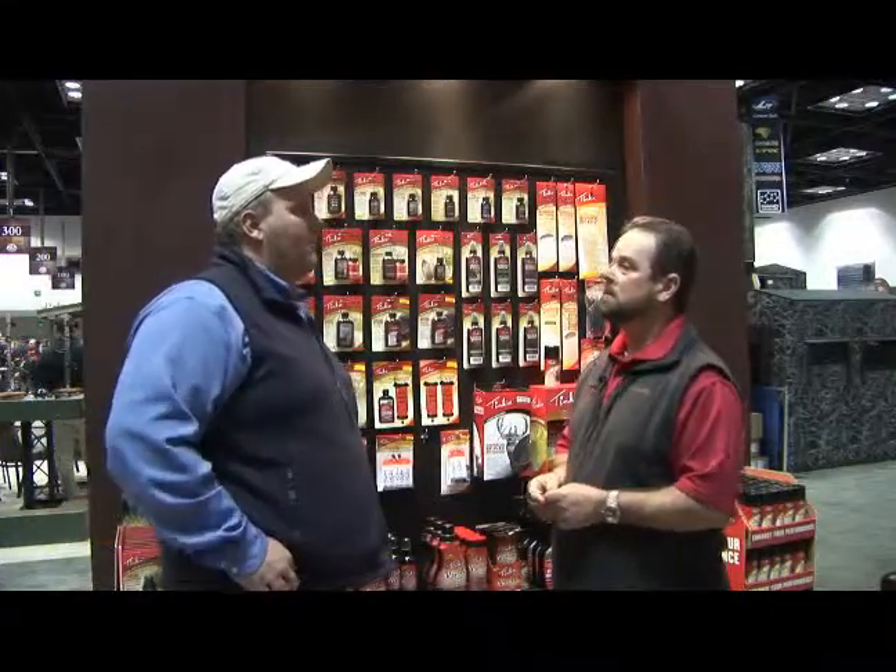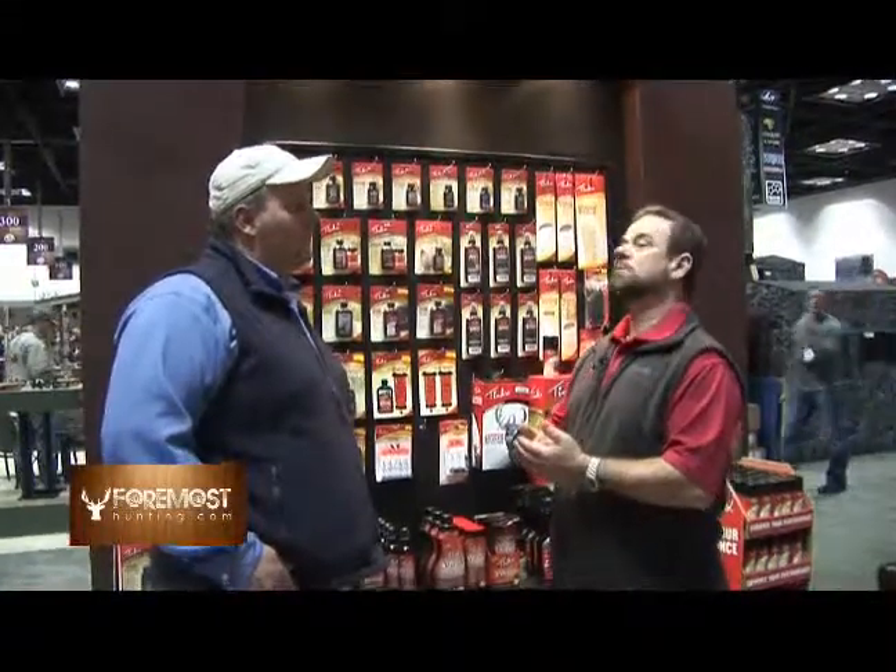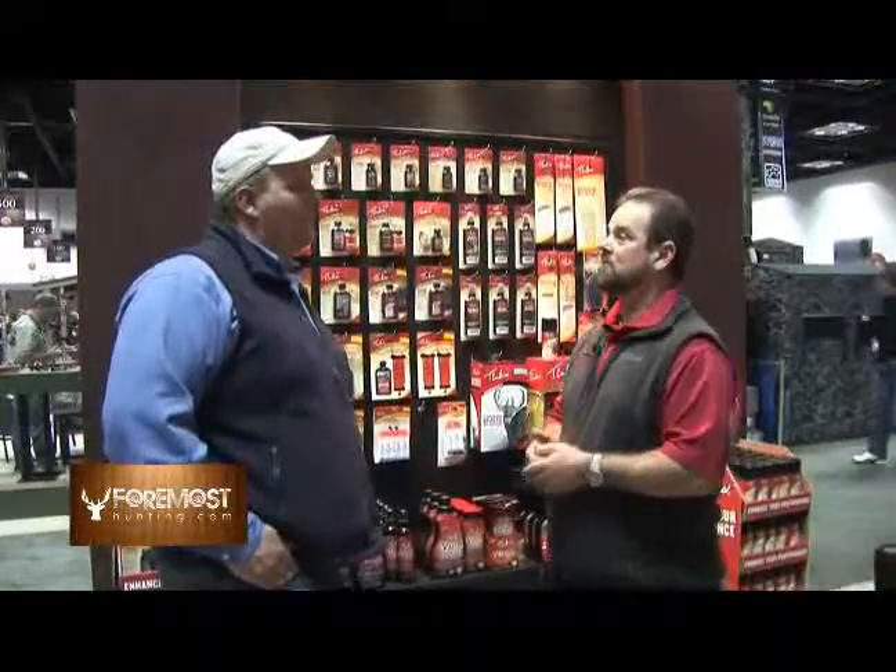What went into developing that product? It was just Tink Nathan way back in the 60s. He was a bow hunter, and as a bow hunter, he needed deer to get stopped. He wanted to attract deer, so what he wanted to do was develop a formula. He worked with raw deer urines, but he needed to get something to make the deer stop and attract them. And with the Tinks, as strong as it is, when that deer smells it, he stops — or his nose is in the air and he's coming looking. He wants to find that doe.